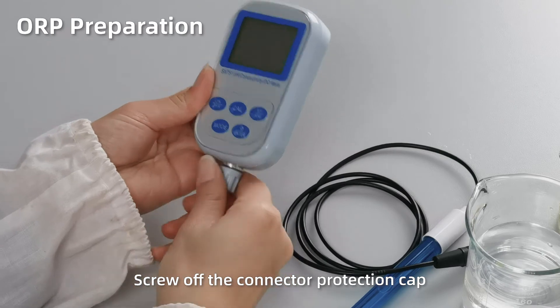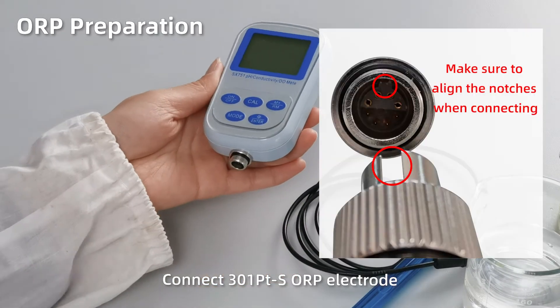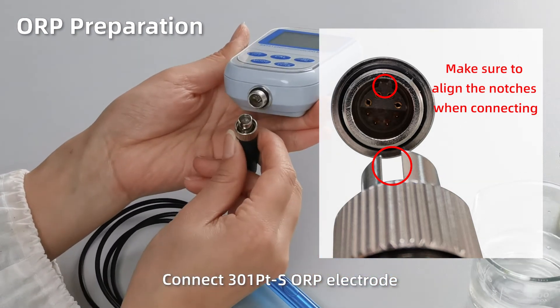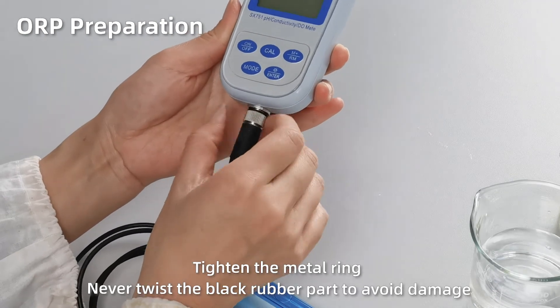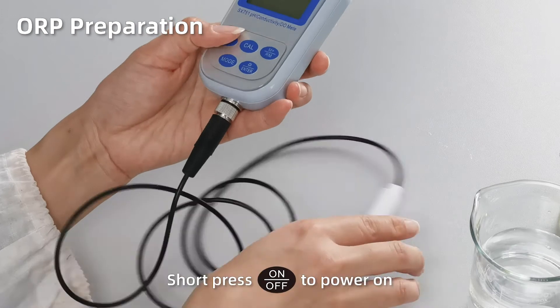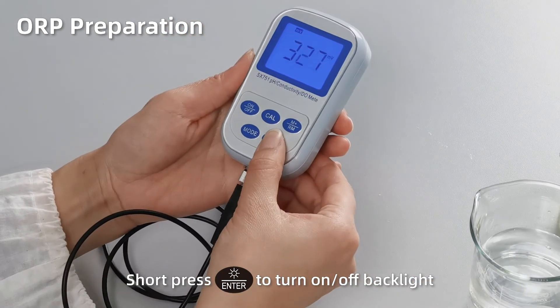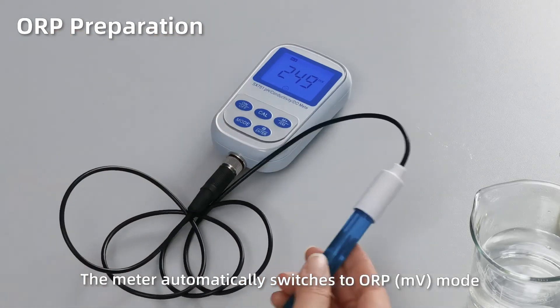ORP preparation. Open up the connector protection cap. Connect the 3L1PT ORP electrode, making sure to align the notches when connecting. Tighten the metal ring. Never twist the black rubber part to avoid damage. Short press On to power on. Short press Enter to turn on or turn off the backlight. The meter automatically switches to ORP mode.